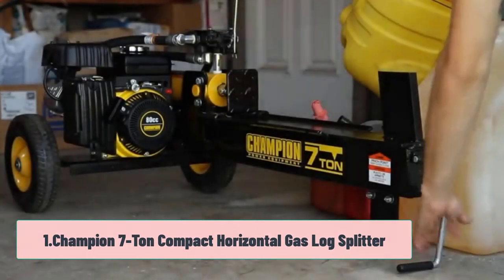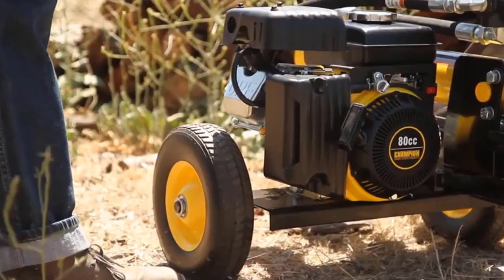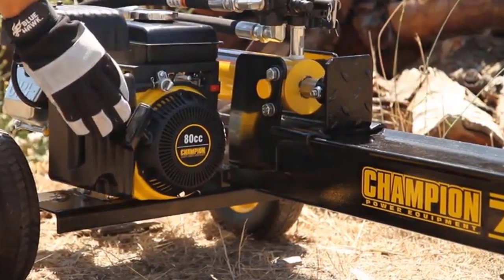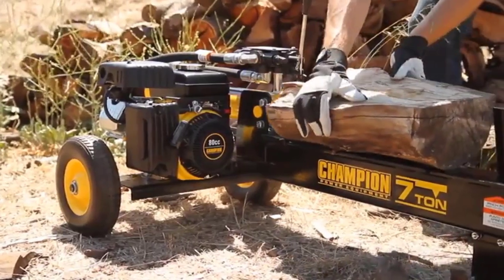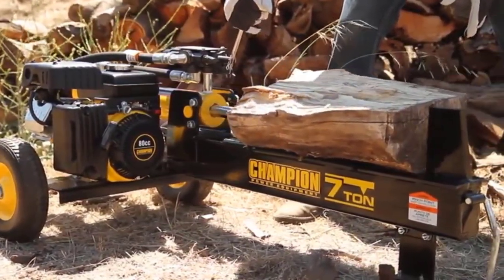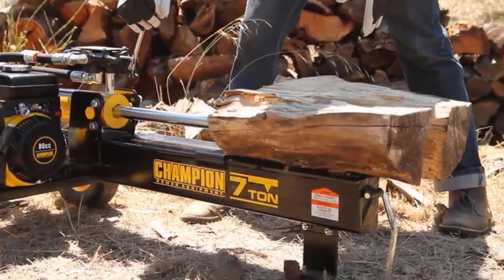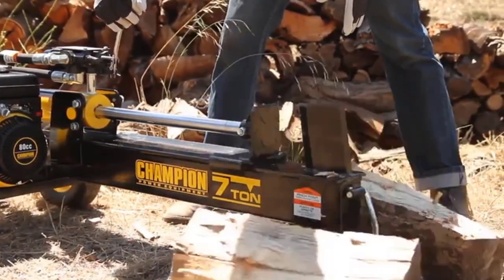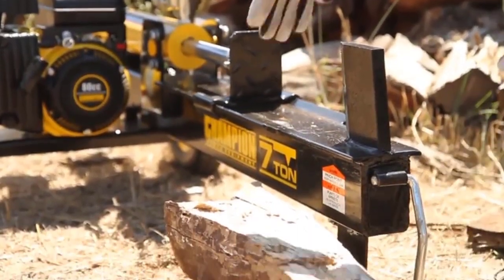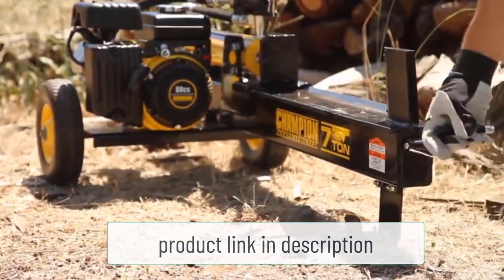Starting at number one: the Champion 7-ton compact horizontal gas log splitter. If you need a compact, portable, and practical log splitter that will save you from chopping logs manually with an axe at home, this could be the ideal solution. It is powered by an 80 cubic centimeter four-stroke engine made by Champion, allowing the splitter to deliver a force of 7 tons. It is designed to deal with even some of the larger logs, with a maximum length of 19 inches and a maximum weight of 50 pounds — plenty for most home applications. This splitter is tough and durable, boasting a hardened steel wedge and a cast iron sleeve that will see you using it for many years to come.